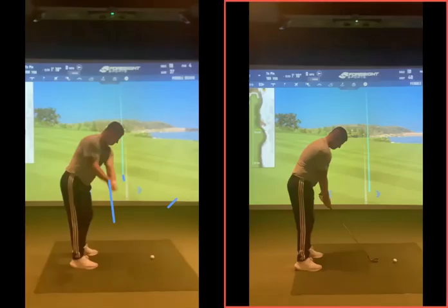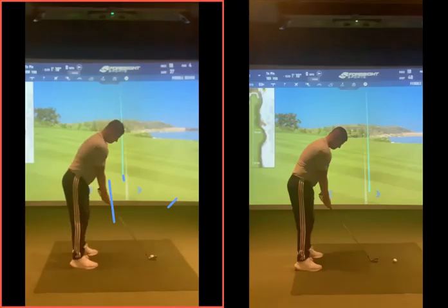Taking a look at these two swings now, as we were discussing on this left-hand one, part of the reason why your arms are producing that little bit of a flippy, hooky kind of shape shot, or that blocky out to the right.